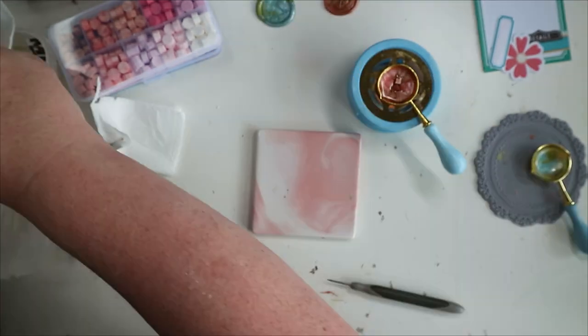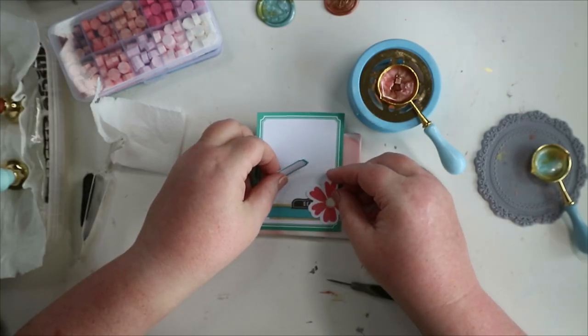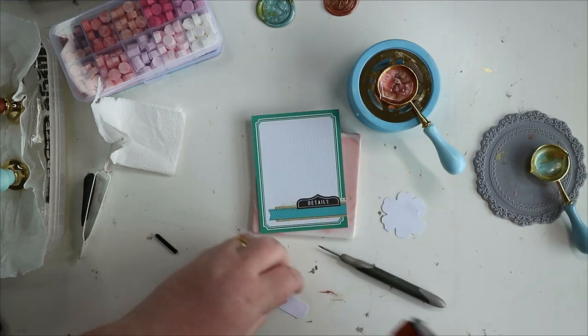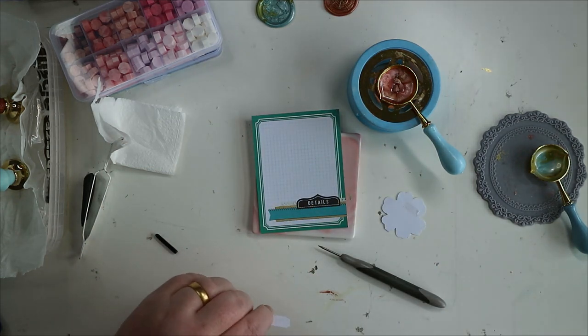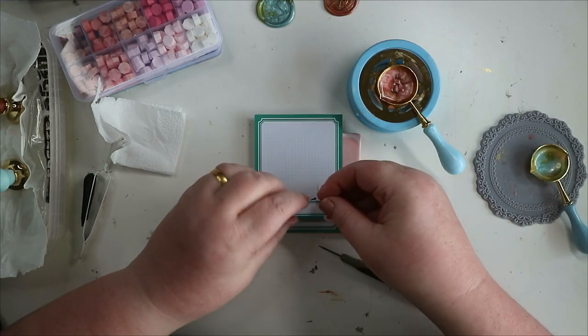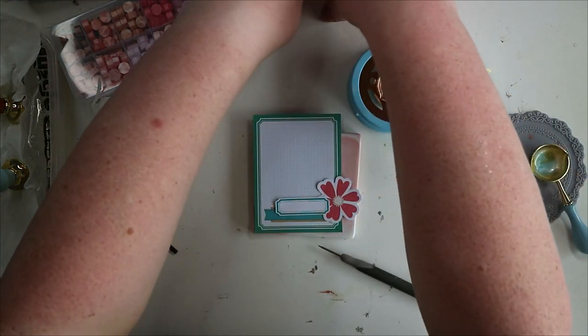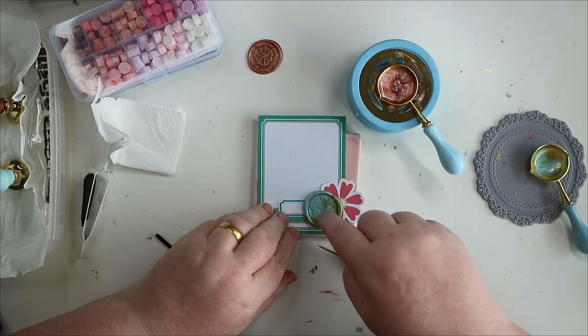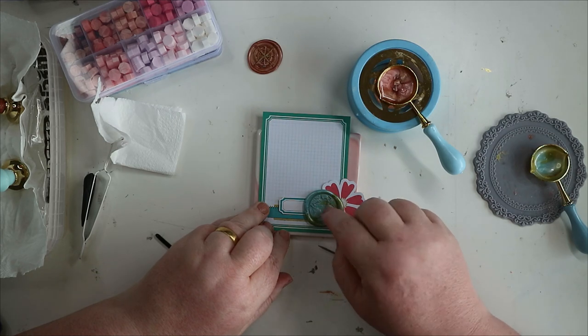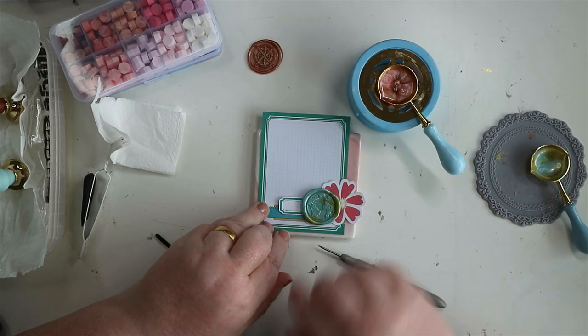My idea is to do layered embellishments and join the bits together with wax. At the end of the day you can also just use a bit of wet glue, or double-sided tape that's strong, and stick them down that way.